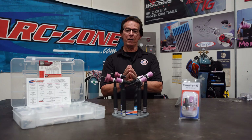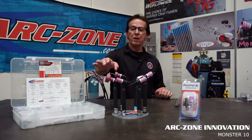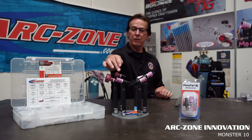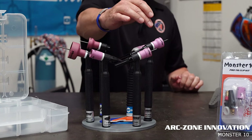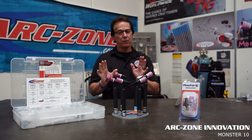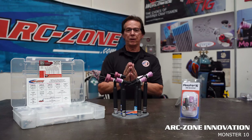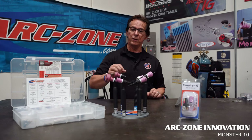Today we're going to talk about the Monster TIG Cup line. We've had the Monster line for many years, over 20 years. It started with the number 16. You can see the complete lineup here — we have the 10, the 12, 14, 15, 16, and 24. Just a simple naming convention, and each one of the cups is designed for a variety of welding jobs and applications.